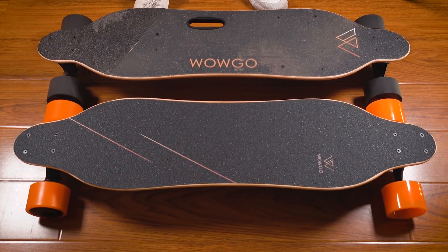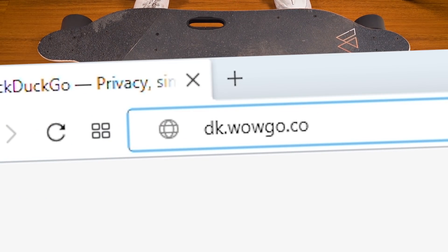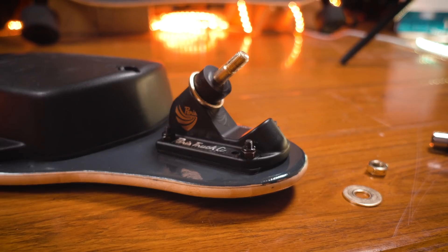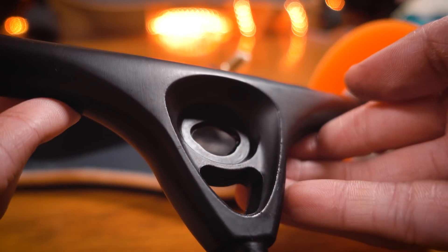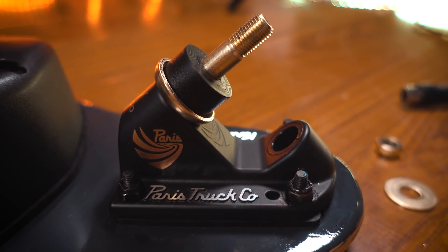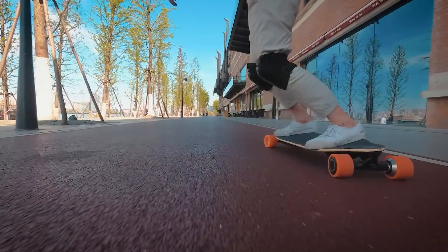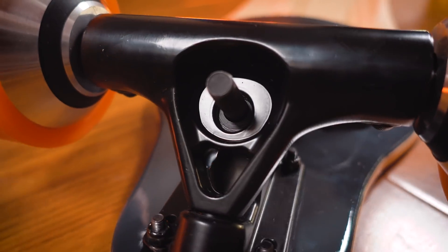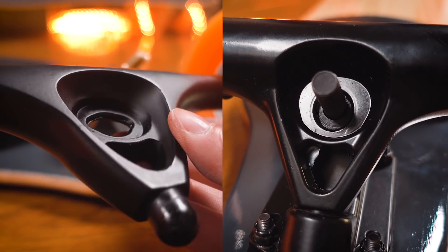You might have noticed that this deck has no handle, but it's actually going to be optional. If you want a handle, just make a note to WOWGO when you're ordering, and then you can mall grab like a pro. The front truck is now an authentic 50-degree Paris V2. If you're not familiar with Paris trucks, the Paris V2 is one of the best-selling longboard trucks in the world because they're fantastic for carving and pumping. The rear truck is not Paris, but you can see that the design is similar.